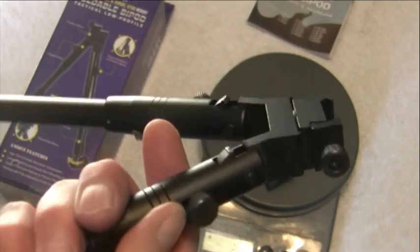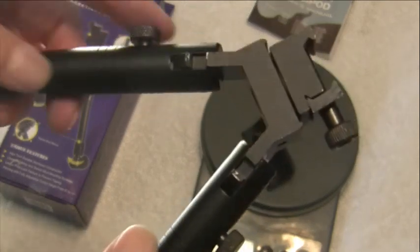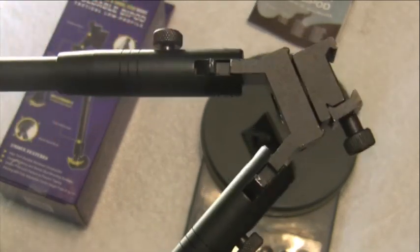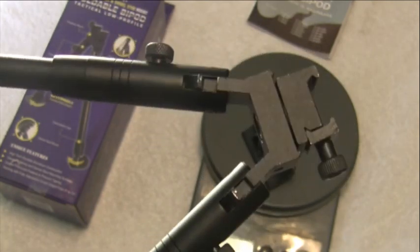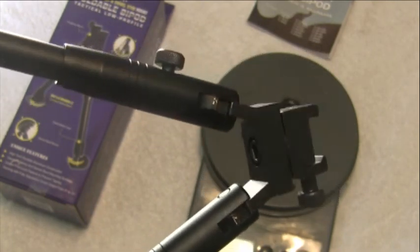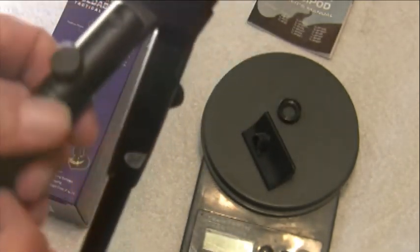I ordered this from Optics Planet and was a little disappointed with their shipping. It took 16 days from the day I ordered it to arrive at my house, which is only about 160 miles from their warehouse. They need to do a little better with their value shipping option if you have to wait that long.